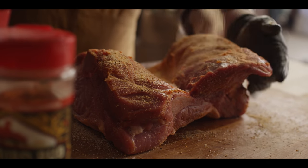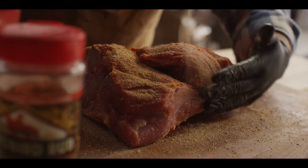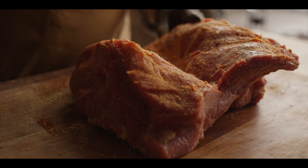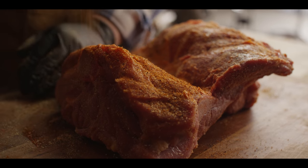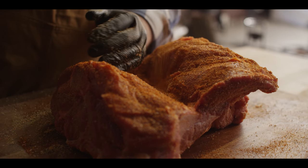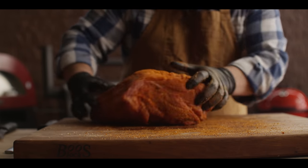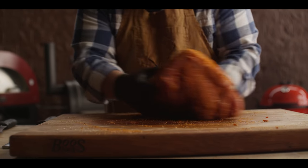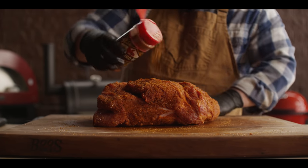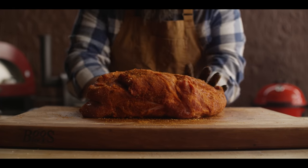We're gonna start with a base layer of that Honey Sriracha, and then we'll come in with some of that color on top from the Yardbird. We'll just clean up what's on the board so we're not wasting anything, and that can just set until our smoker's ready for the meat.